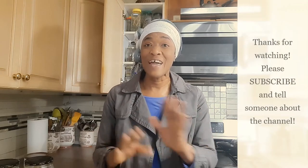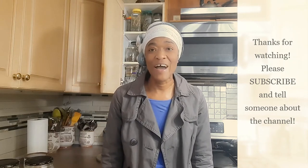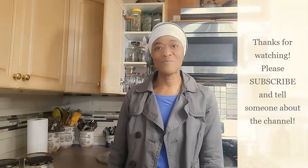Thank you so much for watching and for subscribing. I have a lot more frugal ideas that I will be sharing with you. Go subscribe and don't forget to hit that notification bell button so you can be notified of new videos. You take care and I'll see you for the next video.